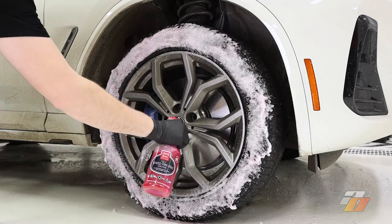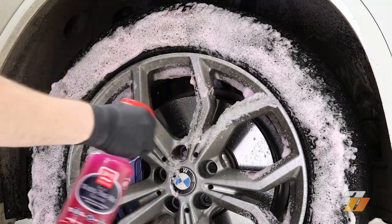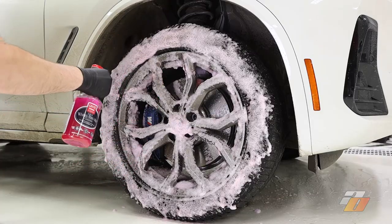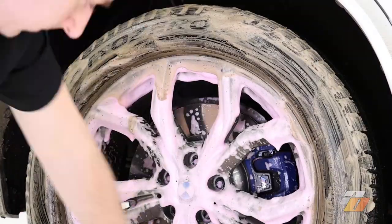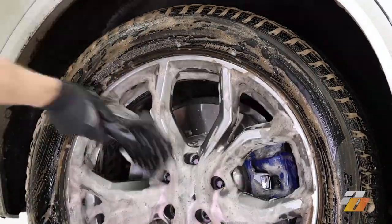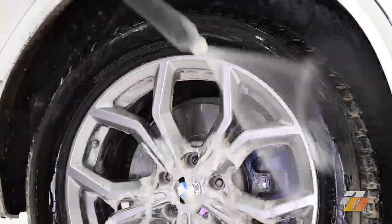A good cleaner is going to stick onto the wheel for three or four minutes and lift off the road grime and brake dust so you can come back, brush it, and rinse it totally clean — ideally with only one application. Cleaning wheels isn't really fun; it takes physical effort, you're bent down scrubbing and brushing, so generally you only want to do that once per wheel without having to reapply.